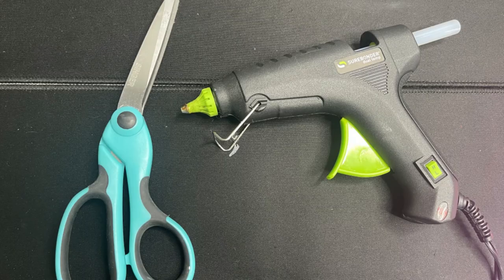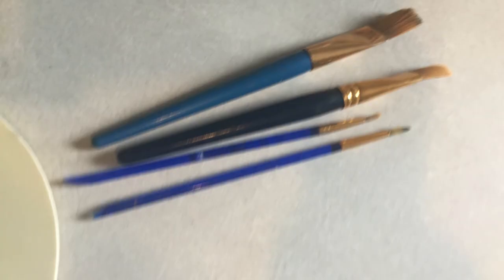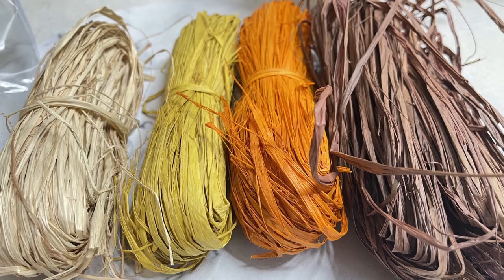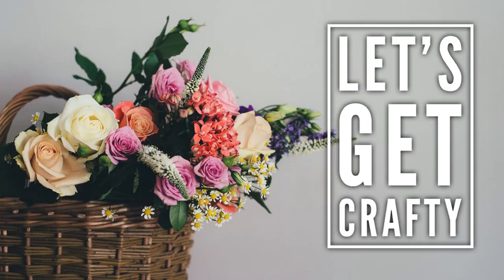Now for our fourth and final project today, we need a large wood round. We're also going to use scissors and hot glue, white, black, red, and gray paint, a few different sizes of paintbrushes, some ribbon, some raffia, and either a zip strip or a chenille stem. So let's get crafty.